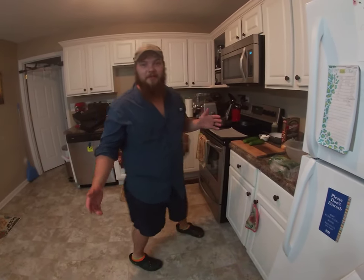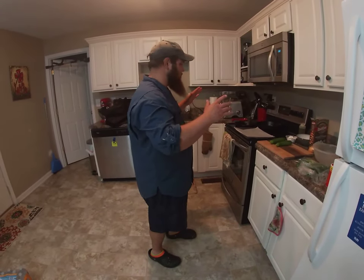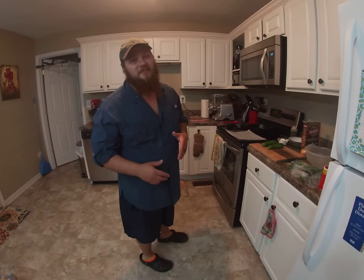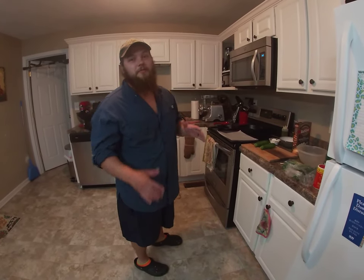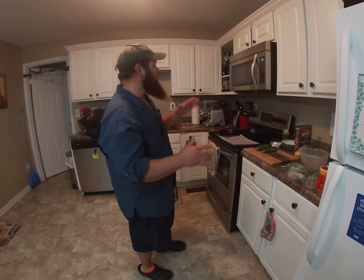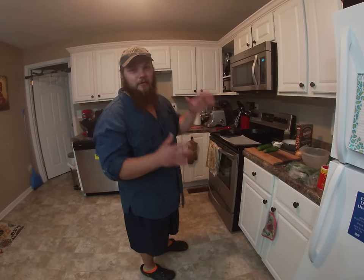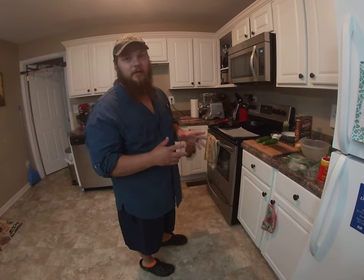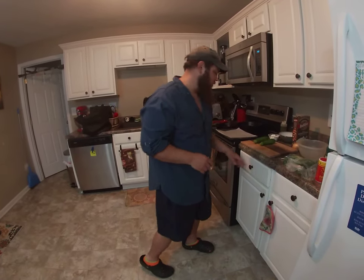Alright guys, Outdoor Idiot back in the kitchen here. So today, if you've been following me, you saw I caught the gar, I showed you how to clean the gar, and now I'm going to show you how to cook the gar. And if you've ever seen me in the kitchen, I'm a bit of a tornado, so just bear with me — things are going to happen fast. It's 9 o'clock at night, we're trying to eat quick, so we're just going to do quick zucchini and some gar balls, sort of like a salmon patty, crab cake type thing.